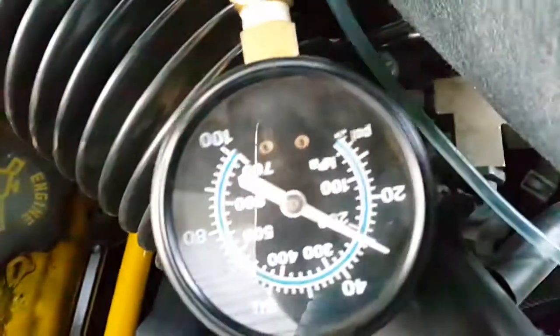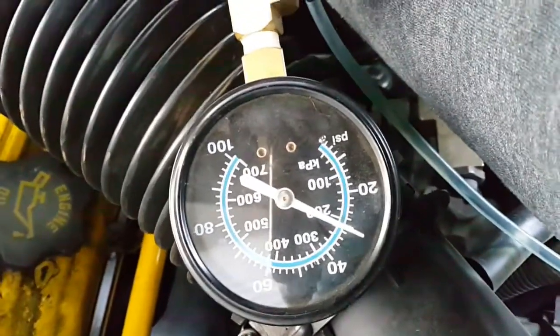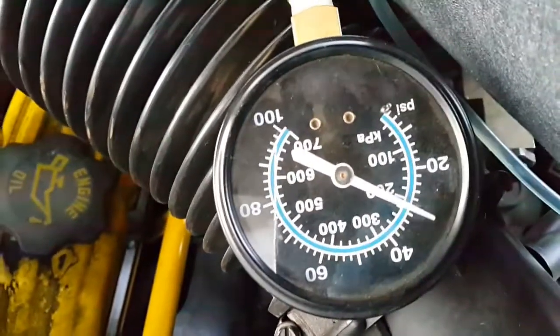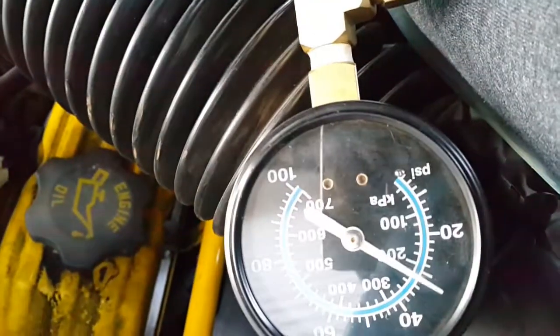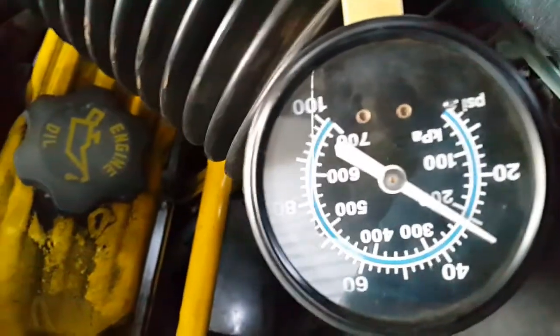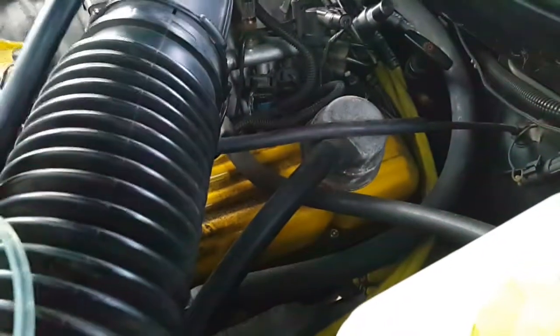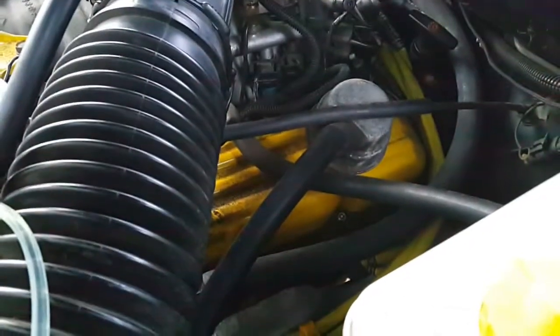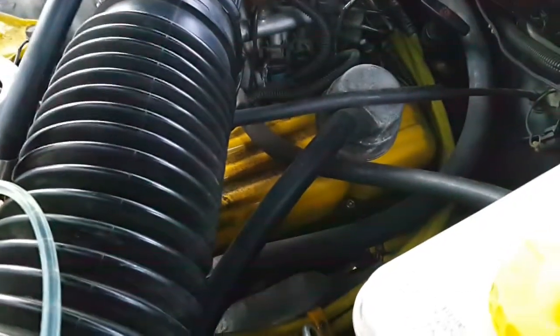So if I lean over and turn this knob, it's a bit difficult to turn — do you see it going up? So the next thing to do, because it's a stroker engine, is just to release the pressure a little bit and essentially tune it so that the wide open throttle is not running too rich.